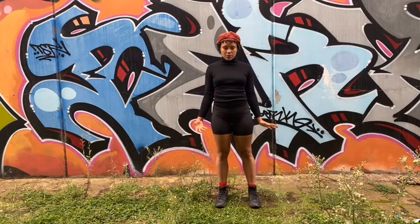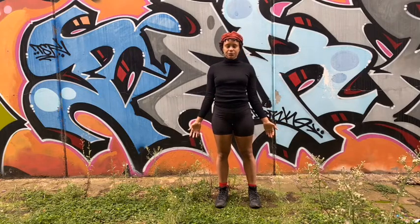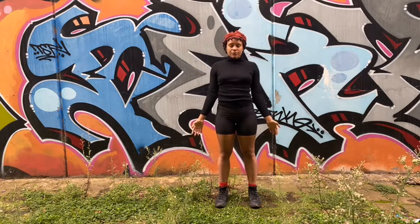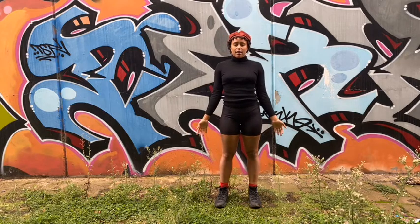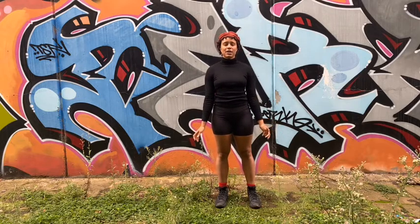First of all, just closing down the eyes and feeling into the body. Notice your breath. Notice any restriction in your chest,